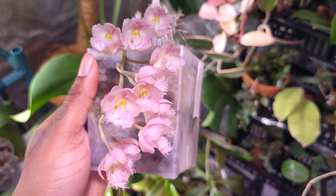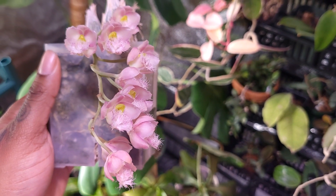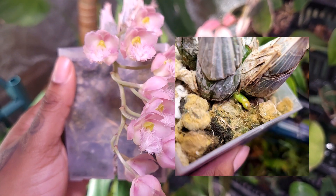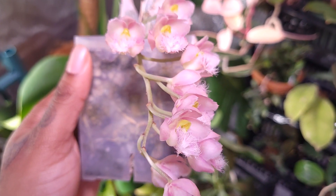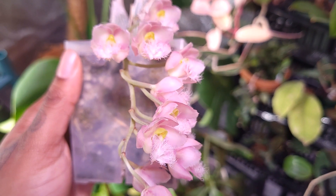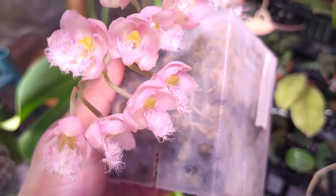Going more in depth: I first saw the flower spike in late December, and it took a little over a month to bloom, which is pretty quick compared to other orchids. For example, I had a Phalaenopsis that just bloomed for me that I first saw the spike on in early July — so literally about seven months to bloom.